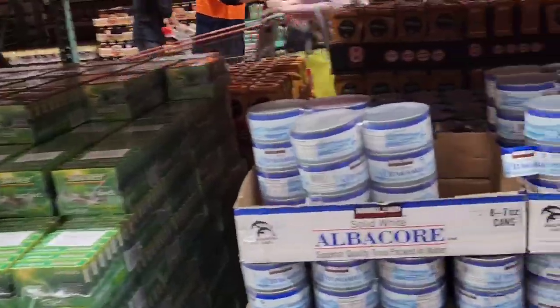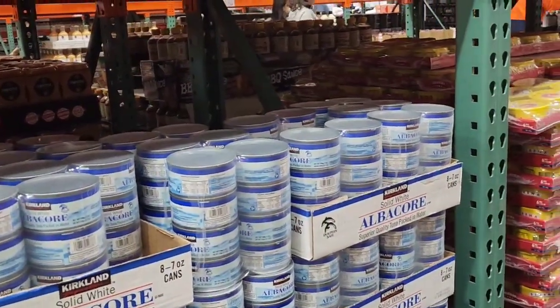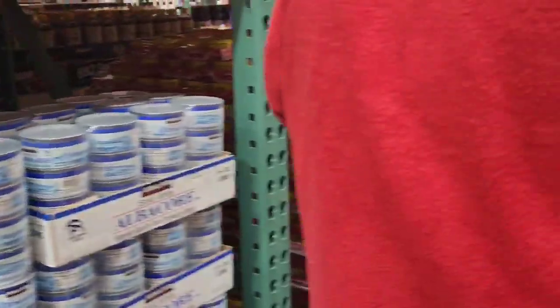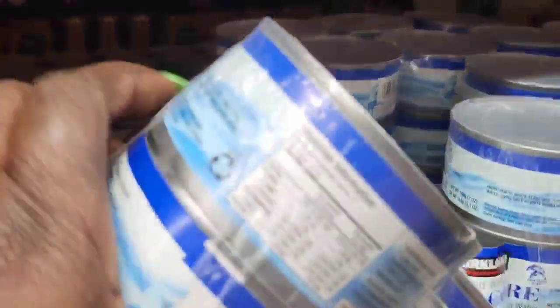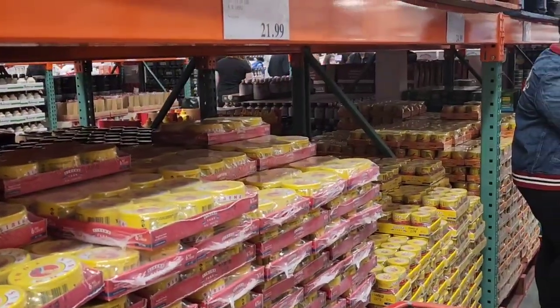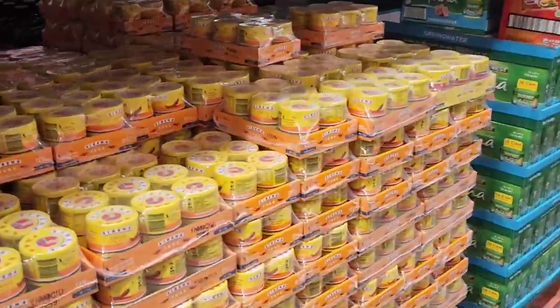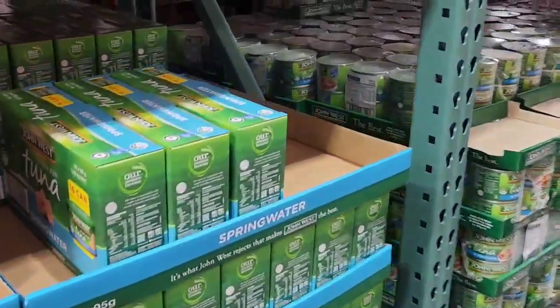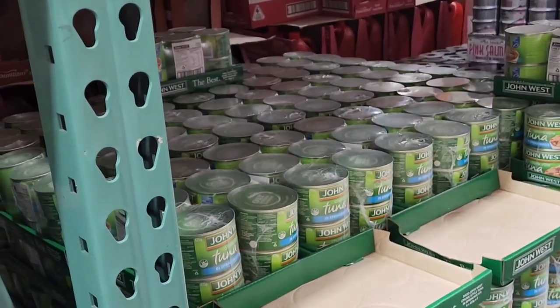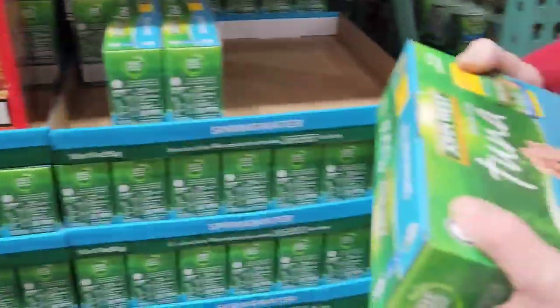I'm in the tuna section now — I found the tuna. Checking if it's in oil or water. Tony's gone ahead to check the row. This one is in water. These are big cans, and those are small ones. The small ones are $21, so we'll take this — you wouldn't get it for $21 anywhere else.